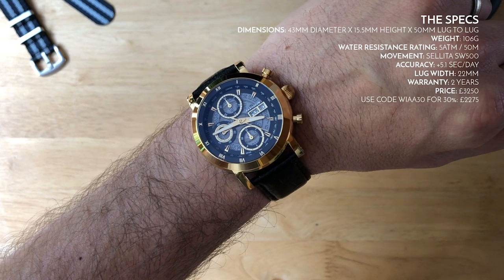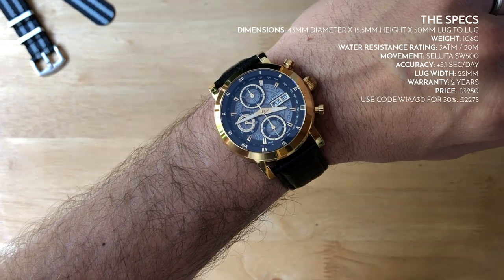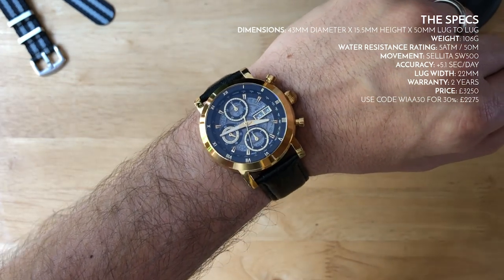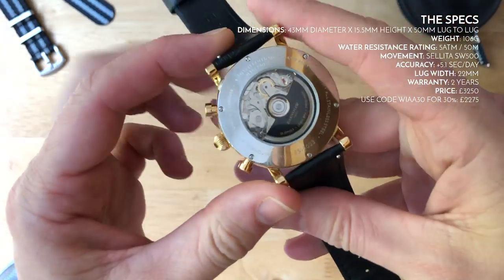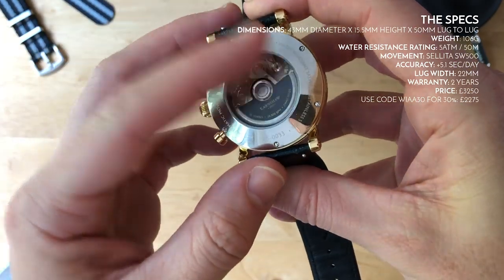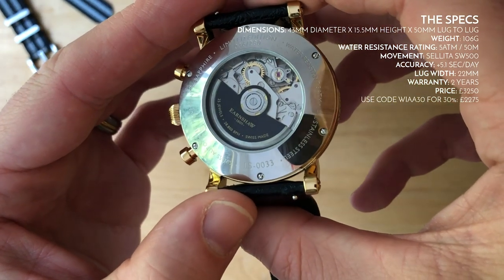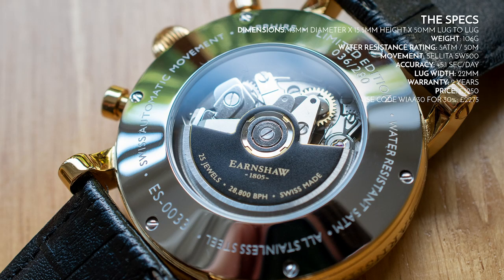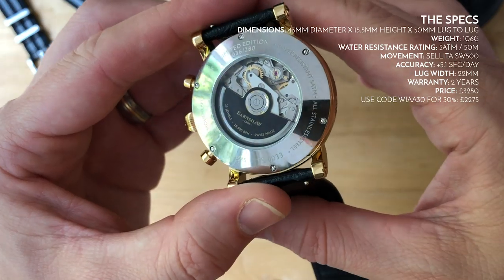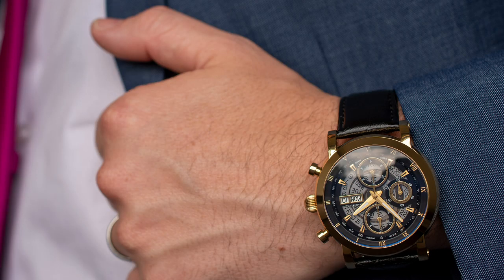I've measured the accuracy and it's coming in at a very impressive +5.1 seconds per day — pretty much within COSC specs, which is great. I'm not sure if they've done any tweaking, but it's nice to know it comes out of the box at a decent rate. They've also put a really nice custom rotor on it — it looks like a sticker but it's done very well, not crummy at all. We'll look at the case back a little later.